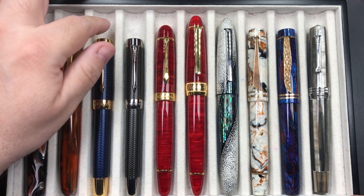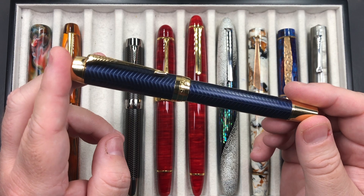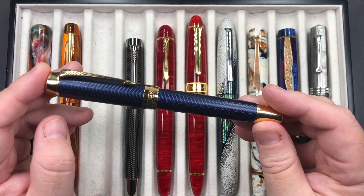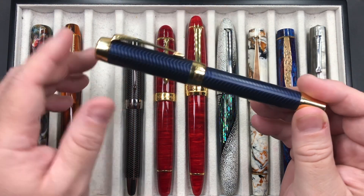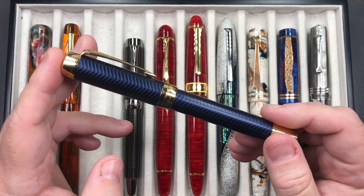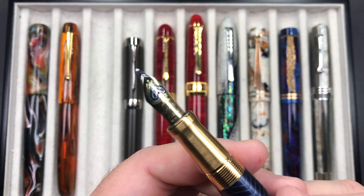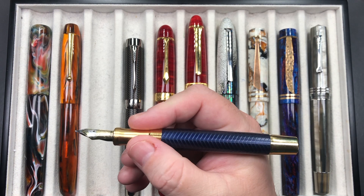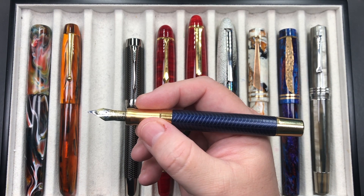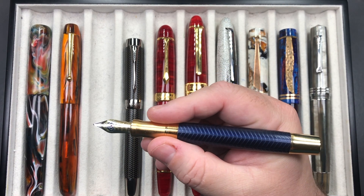Another pen I haven't inked up much lately is the Parker Duofold Prestige in the Blue Chevron. It's a little shorter than what I typically like, but I bought it several years ago for a very good price. It has a number six size 18-karat gold Parker nib. It's a cartridge-converter pen, and I like the weight, look, and that nib and feed. It is a little thinner in the section than I prefer, but the weight makes up for it and I can hold it a little higher if needed.